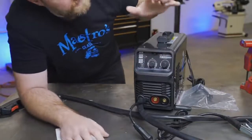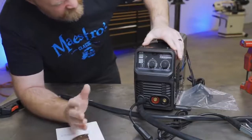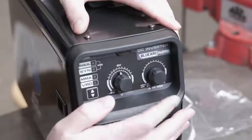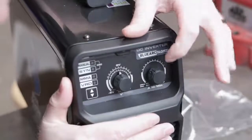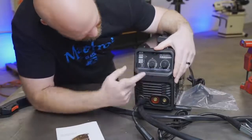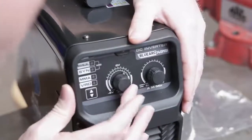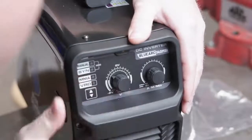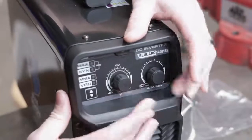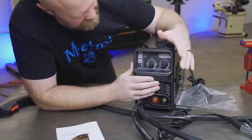Even though this unit can stick weld, we're going to be focused on MIG welding with the assistance of a shielding gas. Over here this is your wire speed and amperage all in one — like most MIG welders, this one is displayed in meters per minute. In future units they might switch that to inches per minute. Over here is your voltage adjustment: you can set it to manual and have control over it, or you can set it to synergize and it will automatically set what it thinks you need based on your wire speed and amperage. You also have a plus or minus two volts to fine-tune that automatic adjustment.